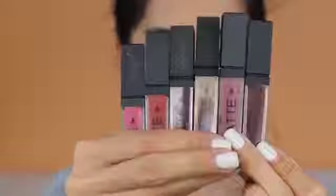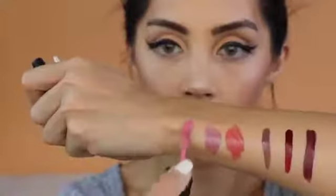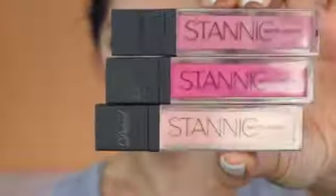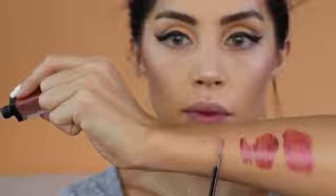We're starting with their mattes. Then their metallics — the color is very pretty. It's metallic, but it's not as pigmented as their mattes. I would suggest applying it on top of a matte. This one is the Polaris DN1. I'm using the Polaris one and I'm going to put them on my lips.